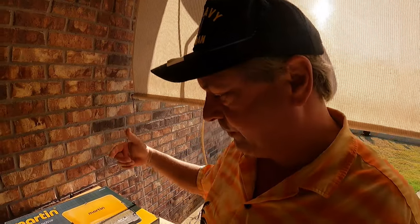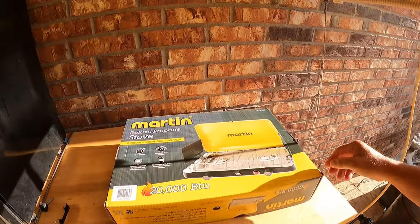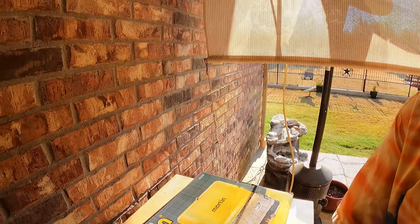You know, I was looking for one of those when I bought the Blackstone, and I was looking for one when I bought the flat-top griddle. So I'm excited about this. Let's pull it out of the box and get a good look at it.